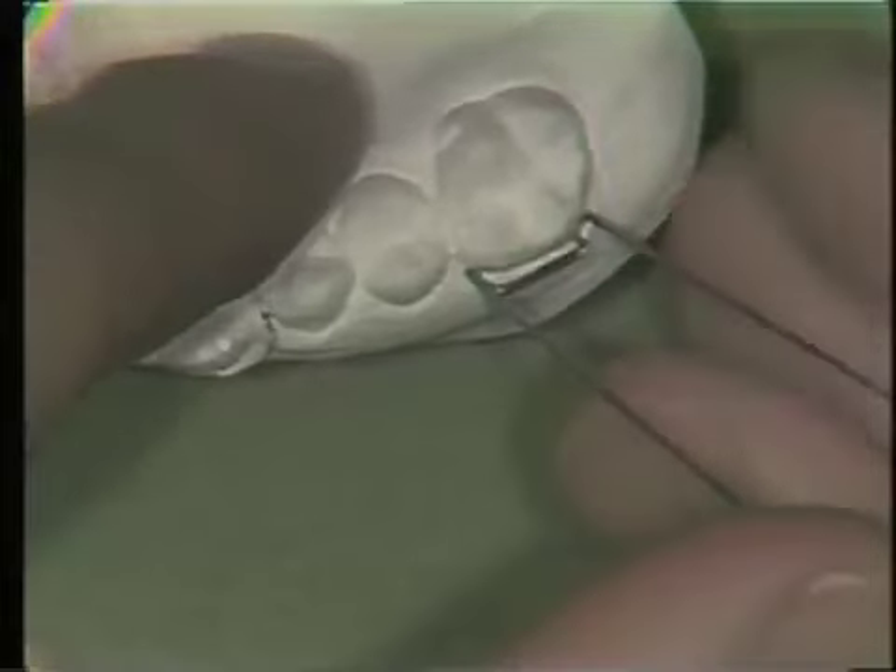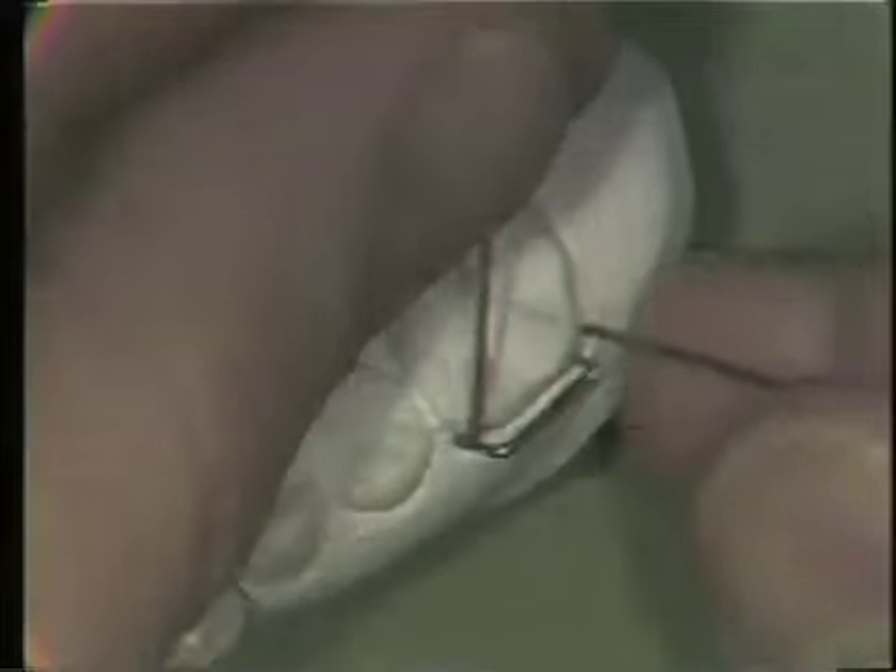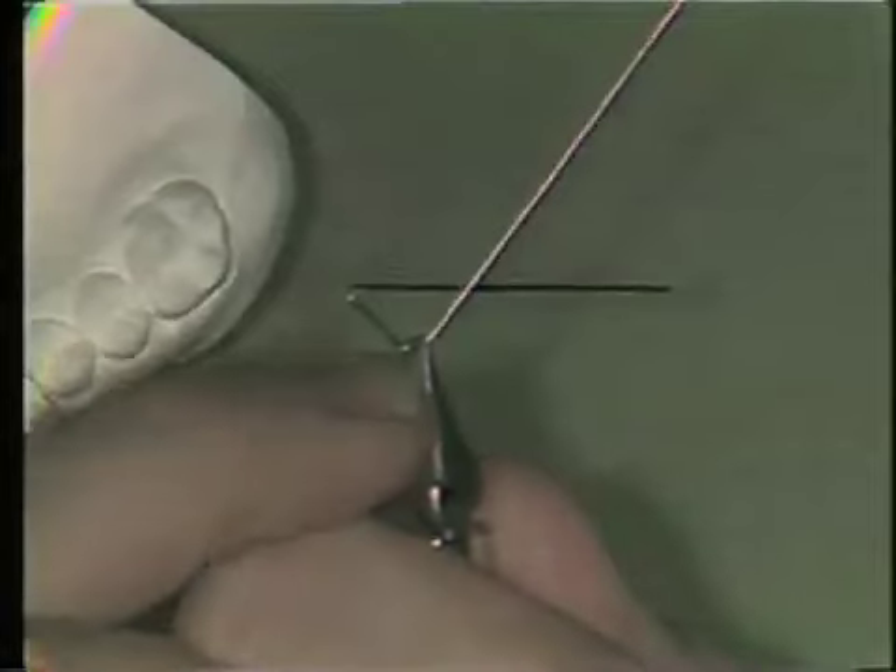After this segment of the Adams clasp is bent the way you'd like, the next step is to place the plier into the loop portion again and begin to sweep the wire towards the occlusal crossing. This is done with a series of small bends, always placing the wire back in the pliers in the same spot, and keep bending until the wire is adapted through the marginal ridges of those two adjacent teeth.